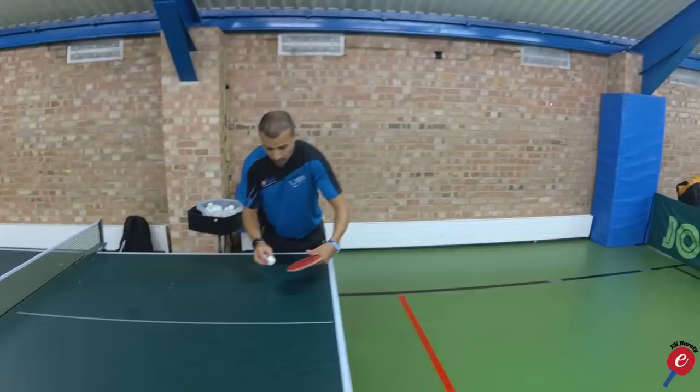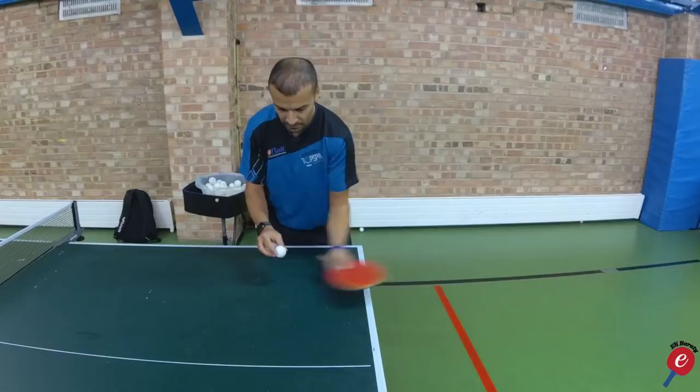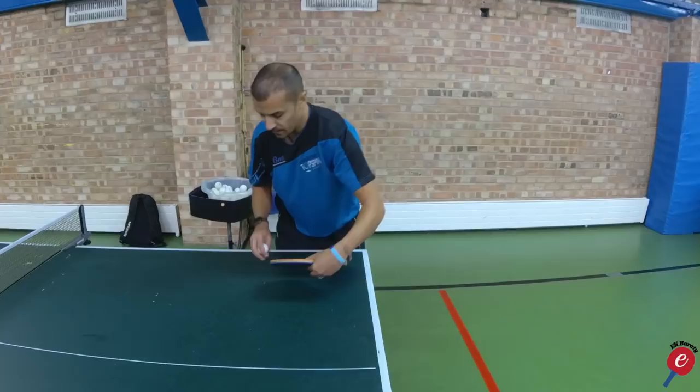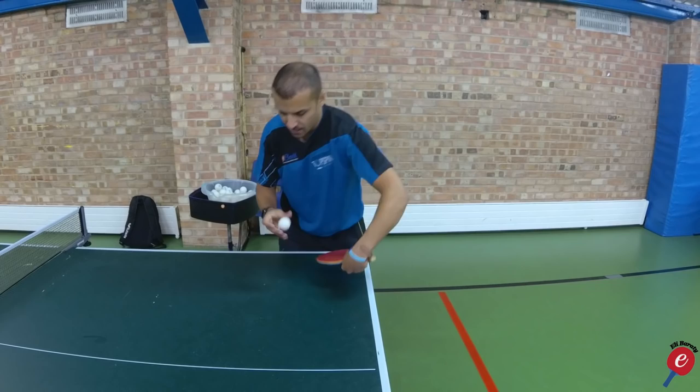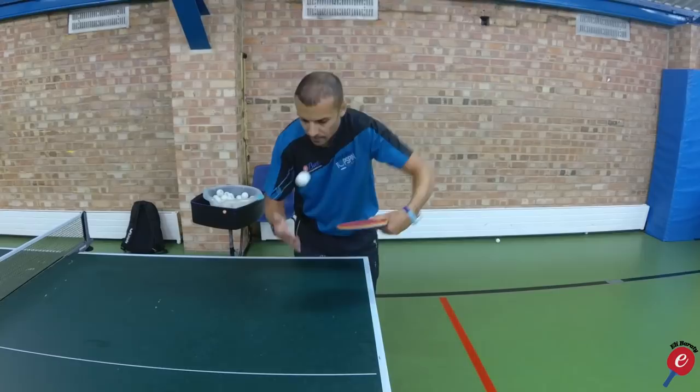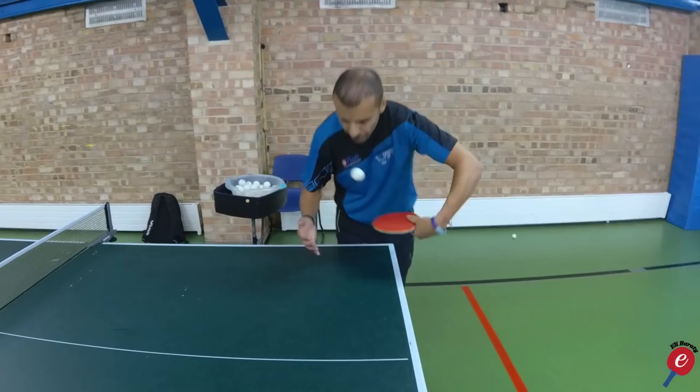A nice little tool to help you with this is to go on top of the table. You might remember my last video where I taught you with the backspin going on top of the table this way. You're going to go the other way — reverse-wise — under the ball this way. Once you've got this motion and you can see that the ball is coming back, then you know you're creating backspin.